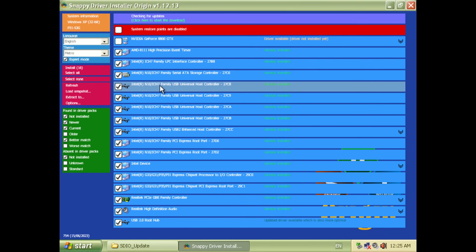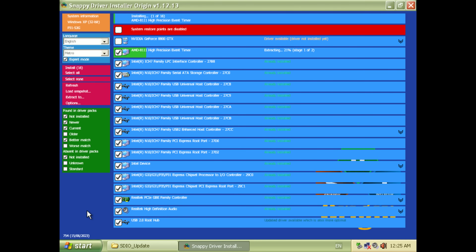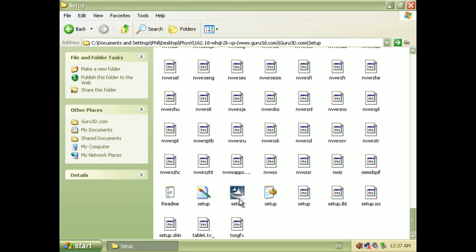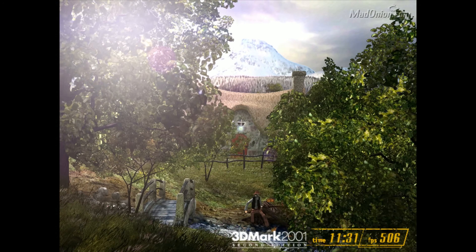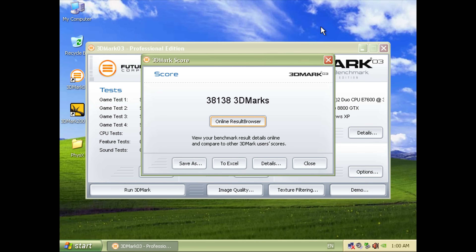Remember, Windows XP has a 2TB partition limit, so I'm using a 2TB drive. I'm running the Snappy Driver Installer Origin, installing all the drivers apart from the ones for the 8800 GTX. The NVIDIA driver we're going with is 162.18 from July of 2007. Then I like to run 3DMark to see if everything is working fine. We have 51,290 points for 3DMark 2001 SE, and in 3DMark 03 we're getting 38,138.